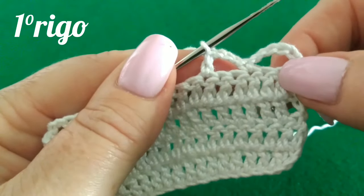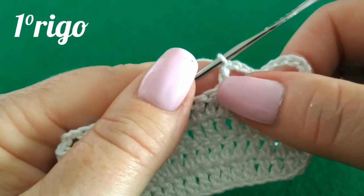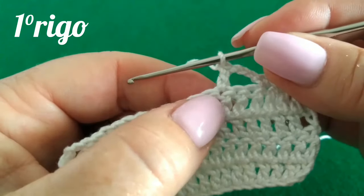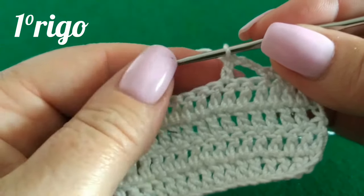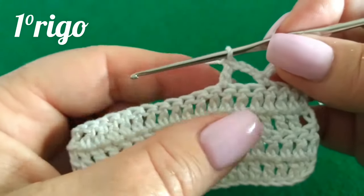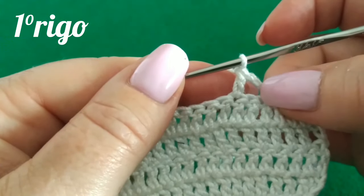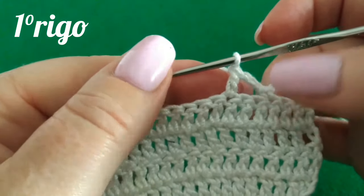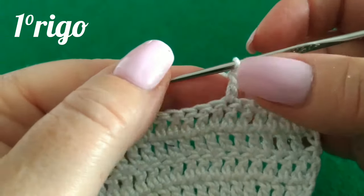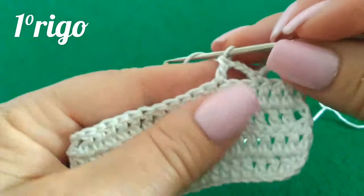Abbiamo il primo punto, il secondo, il terzo, il quarto, il quinto, il sesto e il settimo. Il secondo punto invece lo lavoreremo su sei punti di base. Perché, come vi ho spiegato in un altro video, nella lavorazione del filè la maglia che chiude lo spazio precedente, sia pieno che vuoto, è anche la maglia che apre lo spazio seguente sia pieno che vuoto.